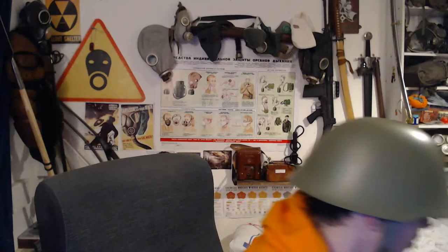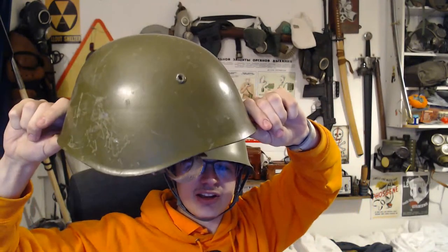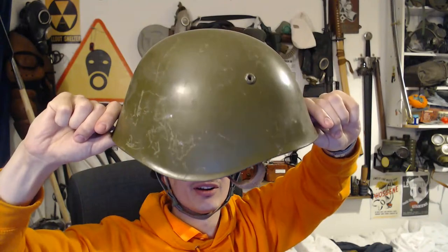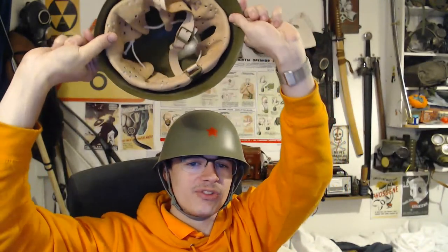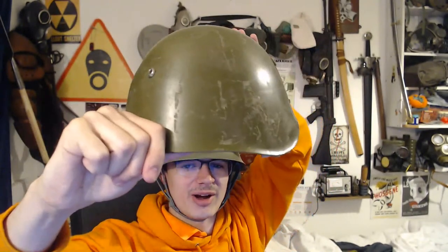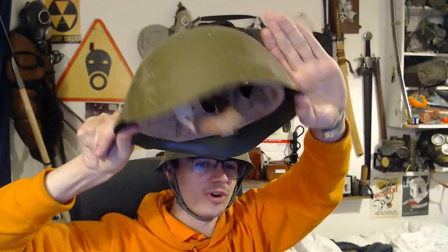I'm going to give this to Bart today or tomorrow for his birthday present — I got him a Bulgarian M72 helmet, and it's a really similar copy to the Italian M33 helmets, just a different liner. But if you look at the shell, it's almost halfway between an SSH 40 and an Italian M33 helmet. Sadly I don't think this one's going to fit Bart because it's a really tight fit on my head and he's got a much bigger head than me, but he might be able to take the liner out and put a custom liner in.